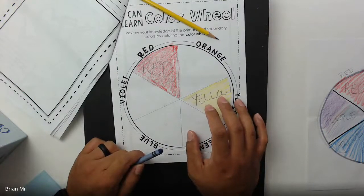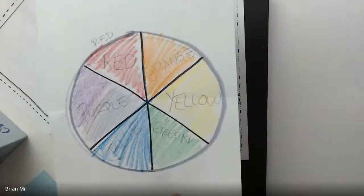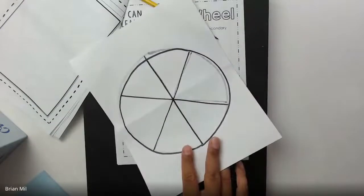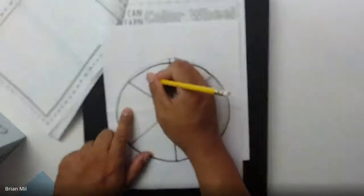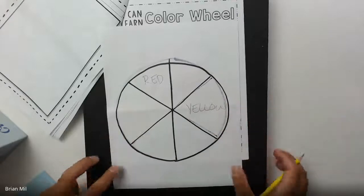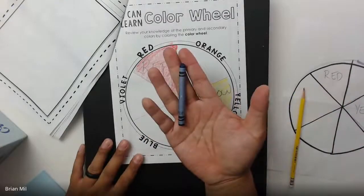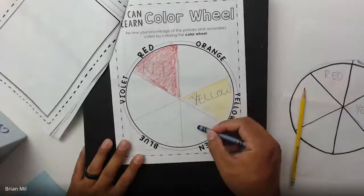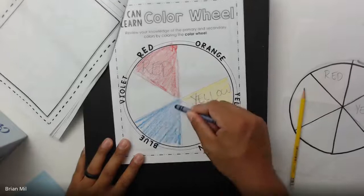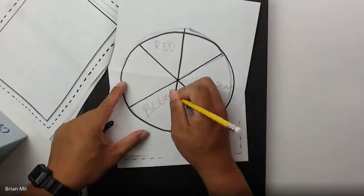I'll wait a bit — I see some people trying to catch up. This works just as fine on a blank sheet of paper. Blue is the last primary color. You're going to skip a triangle again and go to the next one, so now it should look like a kind of alternating pattern. If you don't have the colors, writing the word 'blue' is fine.